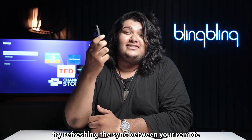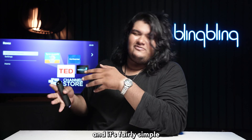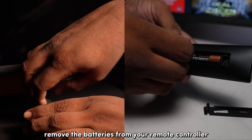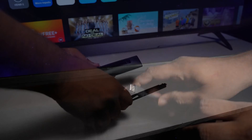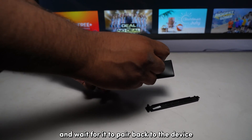Once you've done that, try refreshing the sync between your remote and your Roku parent device, and it's fairly simple. To refresh the Roku remote connection, unplug the Roku from the power supply and remove the batteries from your remote controller. Then, after a few seconds, plug back the Roku and wait for it to boot up. Reinsert the batteries on your remote and wait for it to pair back to the device.